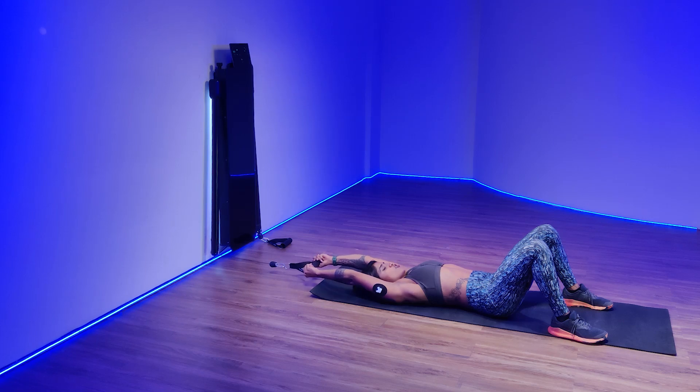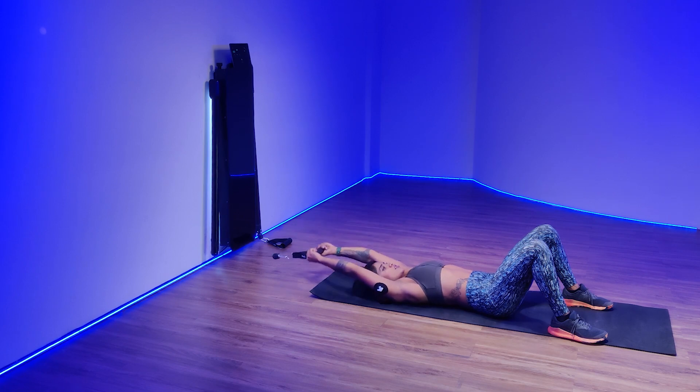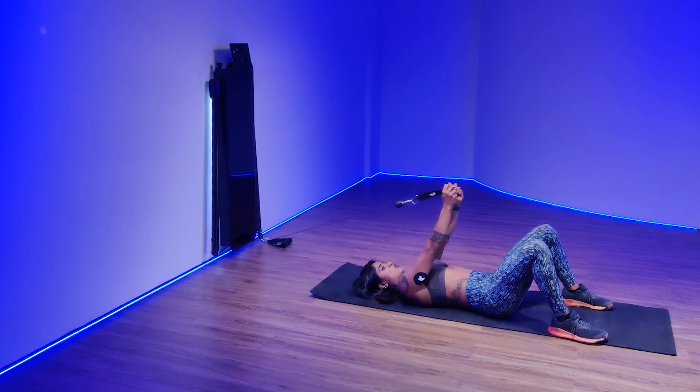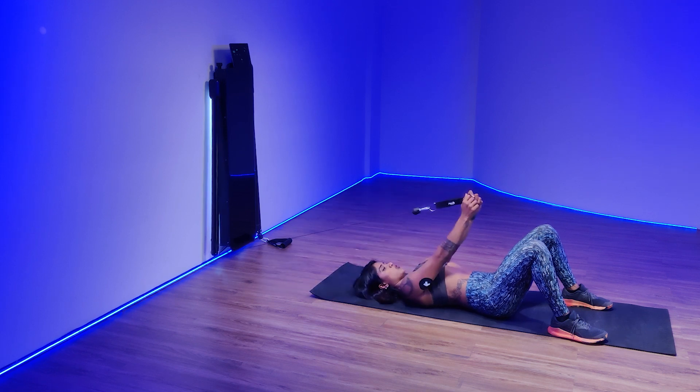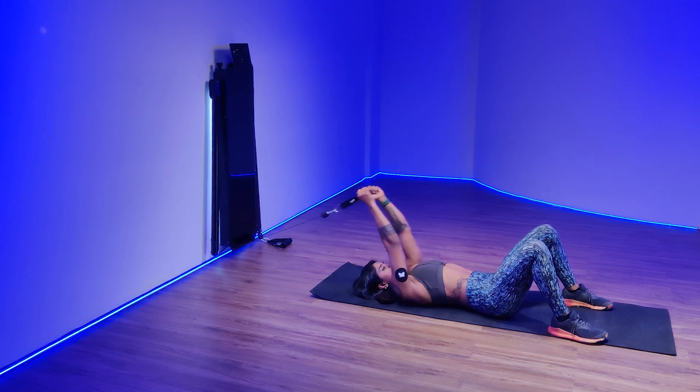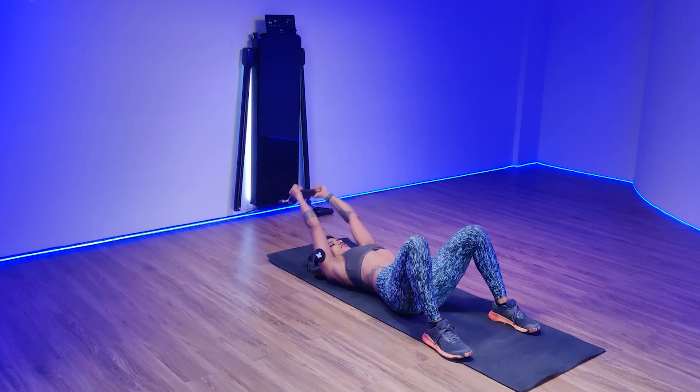You want to focus on pulling the bar faster and then letting the cable go slower. Try to focus on your lats — engage them, hold it, and let go.